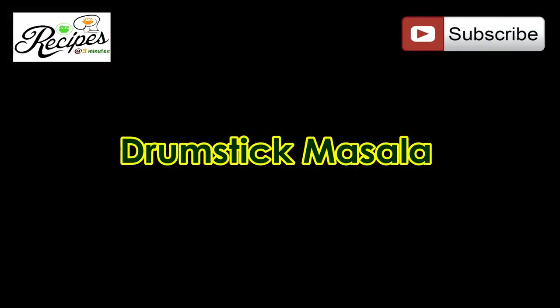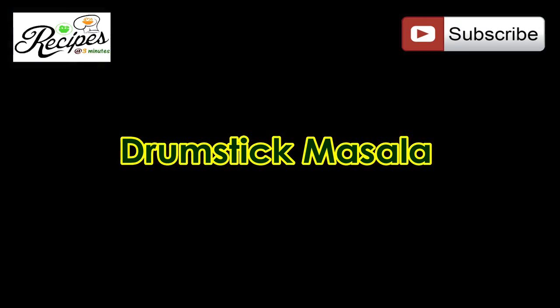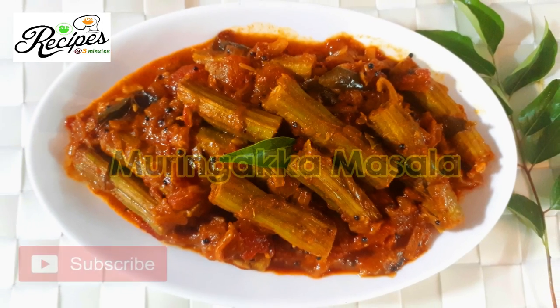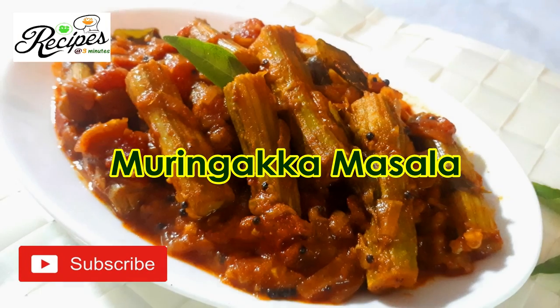Today's recipe is Muryakya Masala. This recipe is made by Chorandim Chapati. Please click on the bell icon.